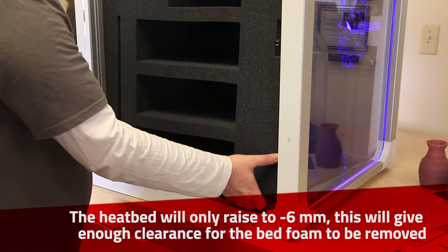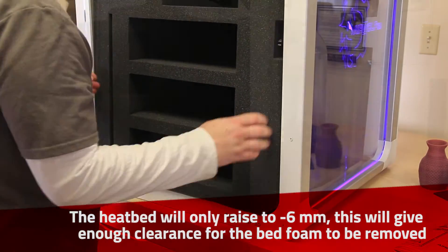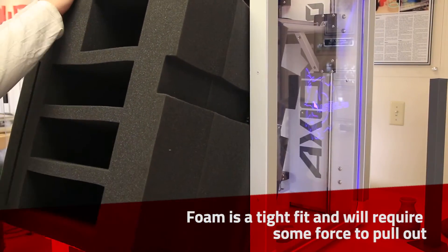Remove the bed foam. The foam is a tight fit and will require some force to pull out.